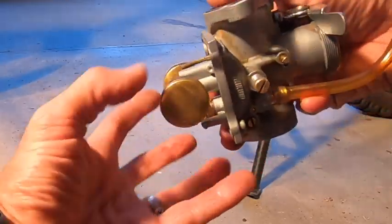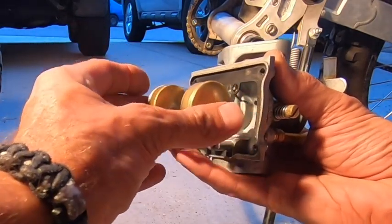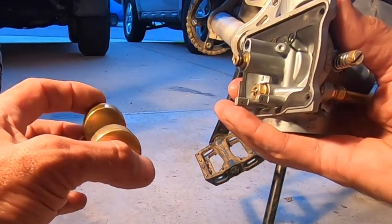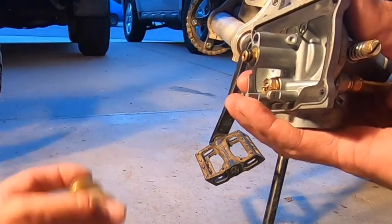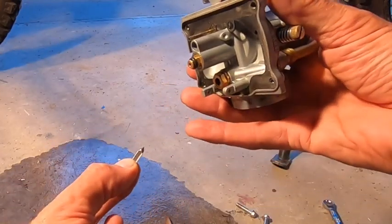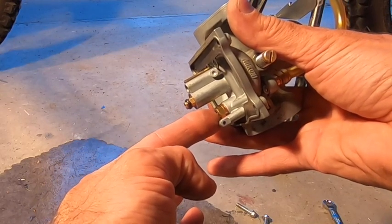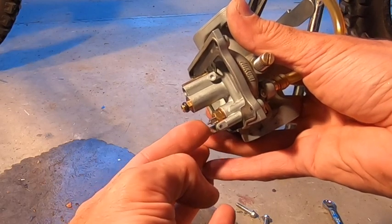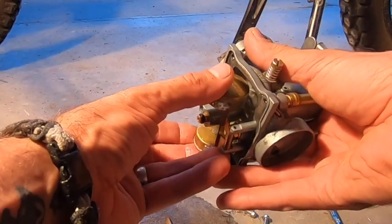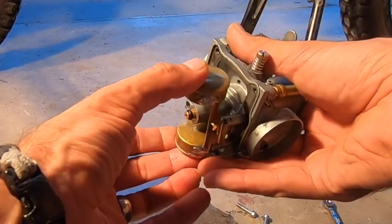We'll tackle the floats first. This pin comes out — there are your floats. A lot of times they used to make them cork, but what happens with cork is they get waterlogged, they never want to float, and then it always overflows. This is your pin. So when this gets pushed inside here like that, it stops the flow of gas. When it hangs down, gas flows out. This tab will push on that, and when it pushes up it closes it; when it releases and comes down, it allows the flow of gas to come in.